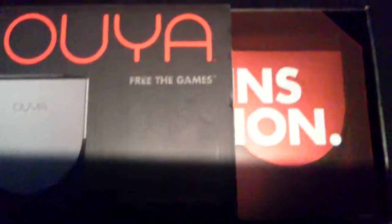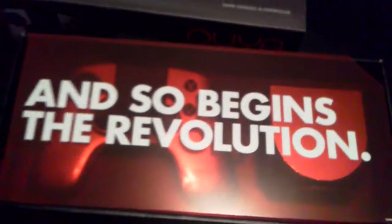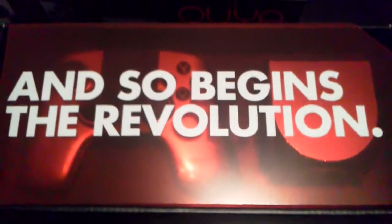Let's try to open it up here and see what is inside. That was a fail. We'll take a look at the controller and console, and then some gameplay. Very tricky one-handed. Alright, here we go. So begins the revolution — I like that, kind of catchy. Right off the bat, that's pretty cool actually.